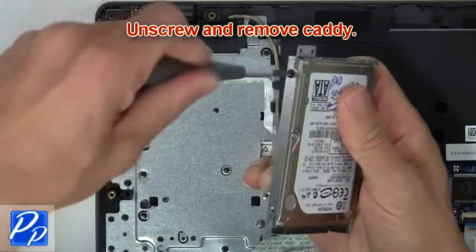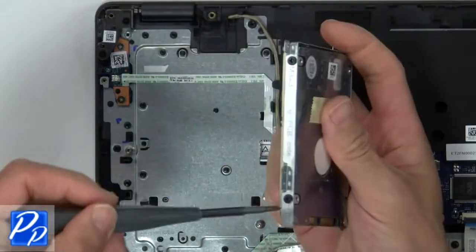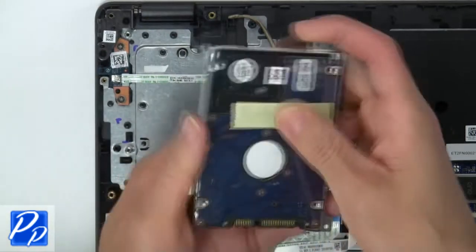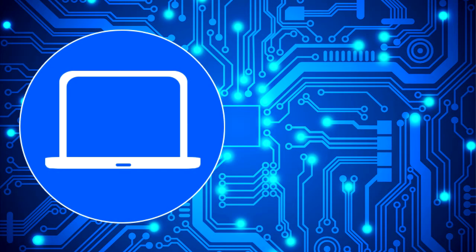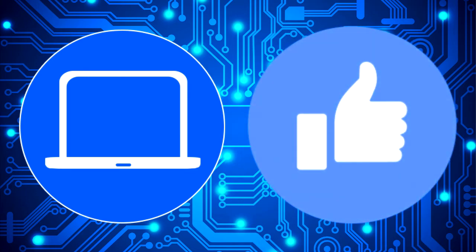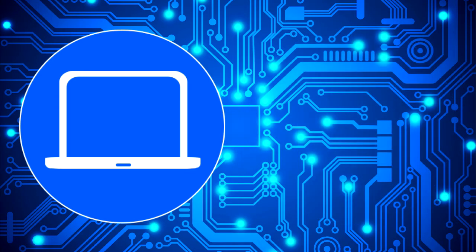Now unscrew and remove the caddy. I'll see you next time.